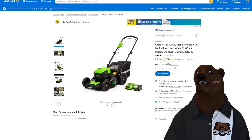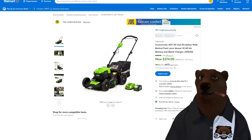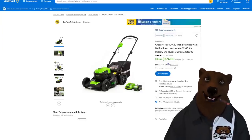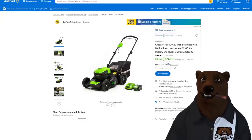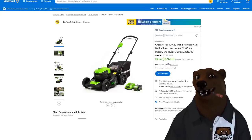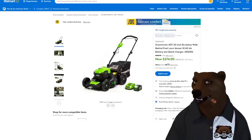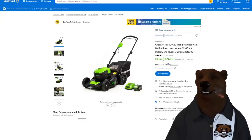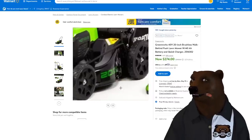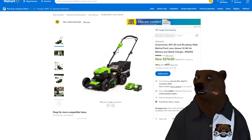Over at Walmart, Greenworks — we just talked about this at around $300 for this mower. 40-volt, 20-inch, brushless walk-behind mower with 4 amp-hour battery. It's cheaper now at $274. This is a great budget mower at that price. It's not going to do a huge yard — this is for small yards. At 4 amp-hour it's not a huge battery, although you could probably pick up another battery fairly cheap as they have good prices on their batteries.